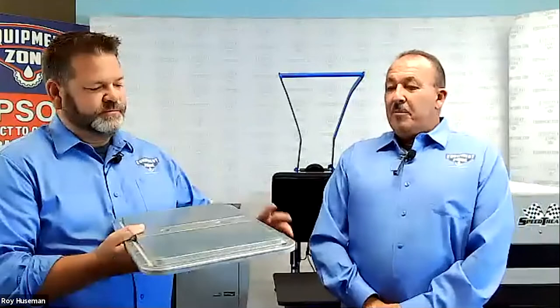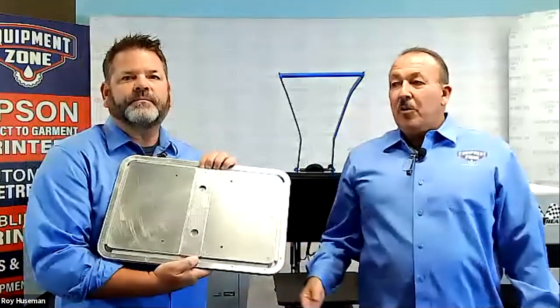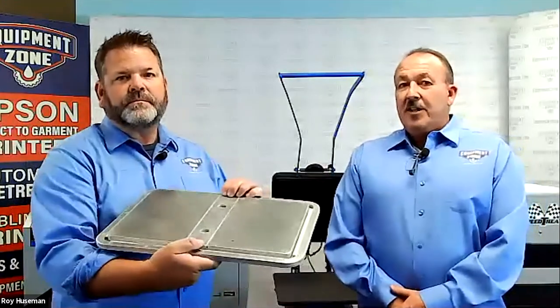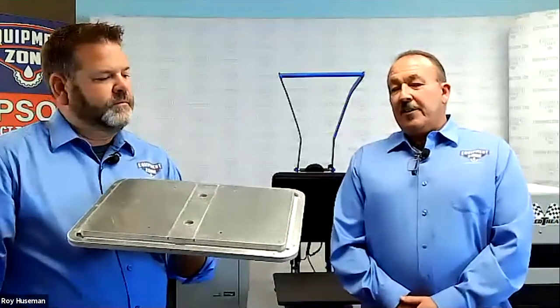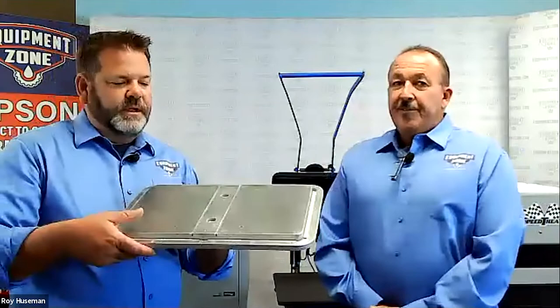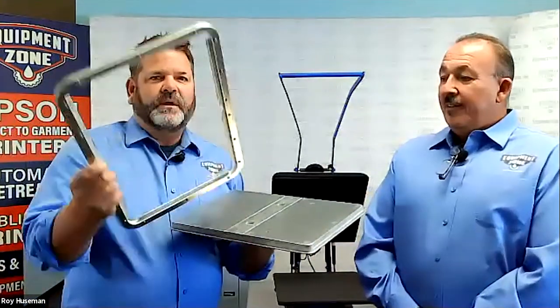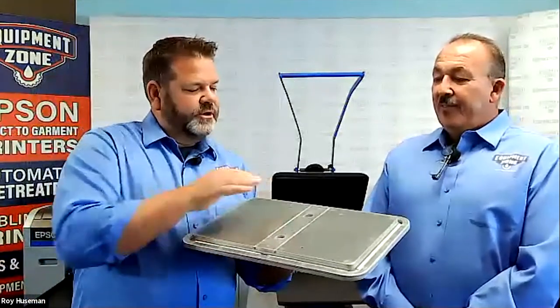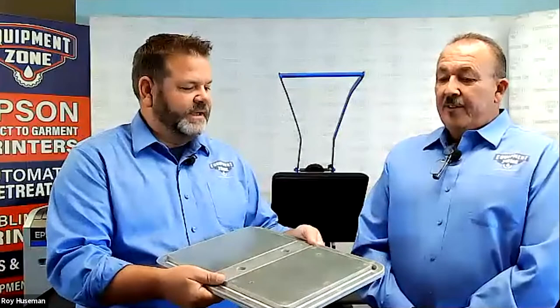Compared to some of the other items out there on the market, it sits lower than anything else for doing hoodies. So you can probably start out typically where you're running with t-shirts right now when you take the t-shirt platen off and put this on. This also uses a frame with some rubber pieces to help hold your hoodie or shirt taut, and uses the pin system so it easily plugs into your printer just like all the other platens.